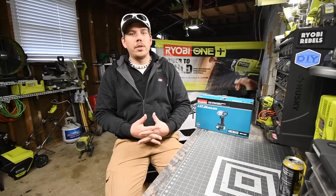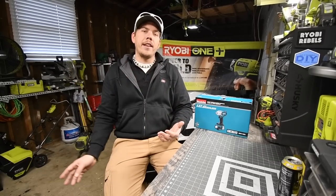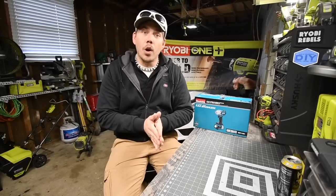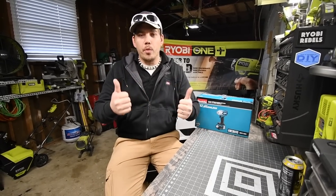I want this channel to turn into a channel for you to come to for every bit of information you need about a certain tool. That's my goal and it's going to take a little while, but we will get there.